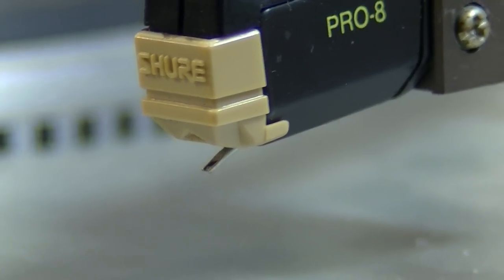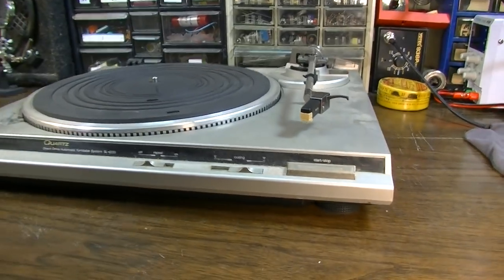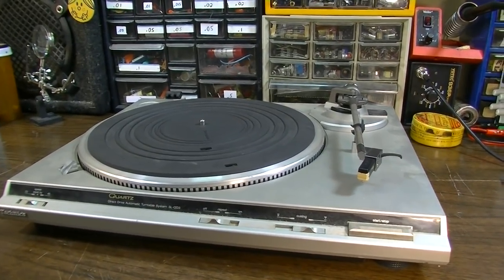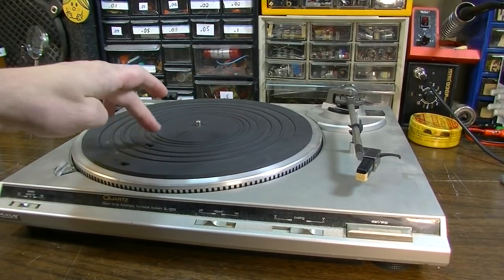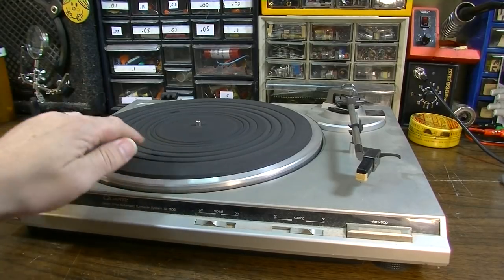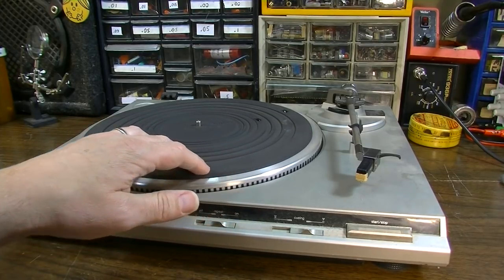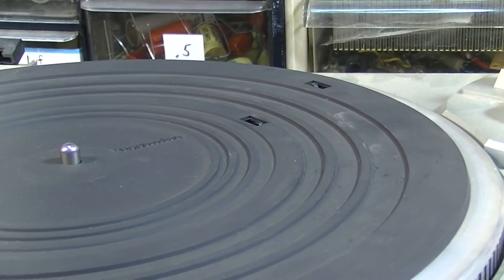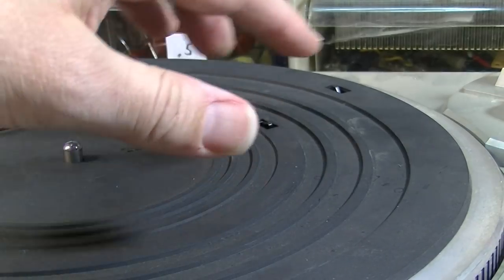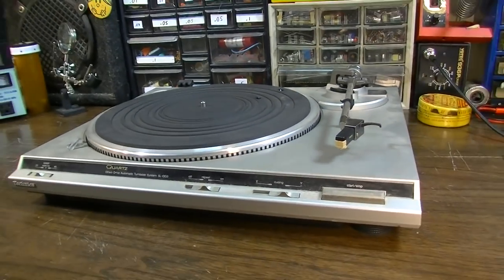I'm not sure on the stylus — this thing might be shot, or maybe it's okay. Looking forward to checking this out, but it's just grimy and dirty and I don't even really know if it works properly. So we're going to check that out. This also has sensors for whether you have a record on here and what size of record it is for the repeat function. You can see the little trigger that will pop up at a certain point to feel if there's a record, and if there is, it will tell the arm where to go and sit down.